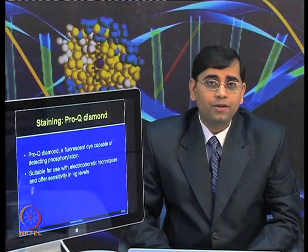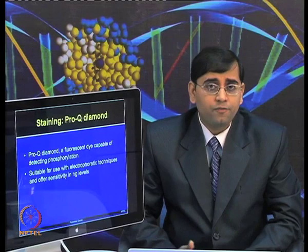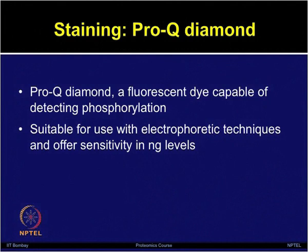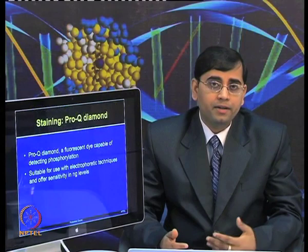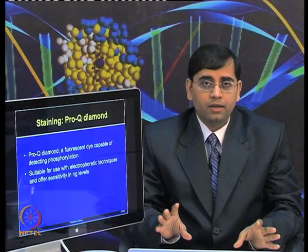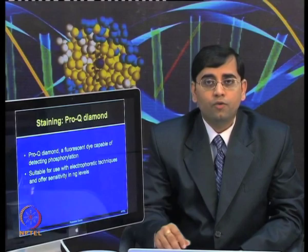First you would like to detect only your post-translationally modified or phosphorylated forms of the protein, then the same gel can be used for further staining with an endpoint stain such as SYPRO Ruby. You take the same gel and further stain it with SYPRO Ruby, so you will obtain two images for the same gel — where a few spots show the PTM form and the overall global pattern of the proteins can be visualized. By comparing the PTM or phosphorylated form along with the complete profile of the gel, one can obtain a very comprehensive picture. One can then further excise those spots and do mass spectrometry for further identification and characterization.